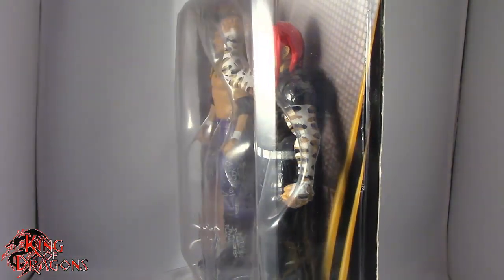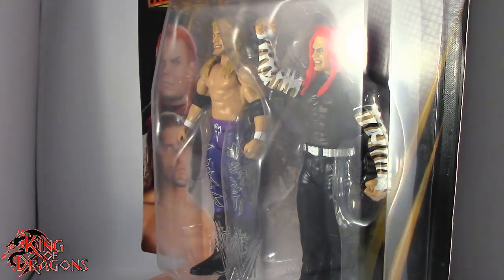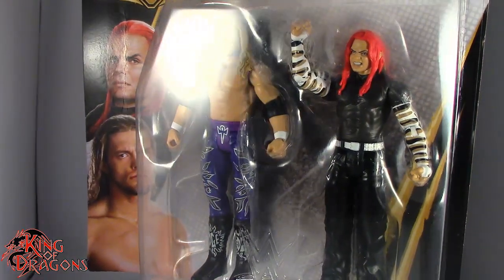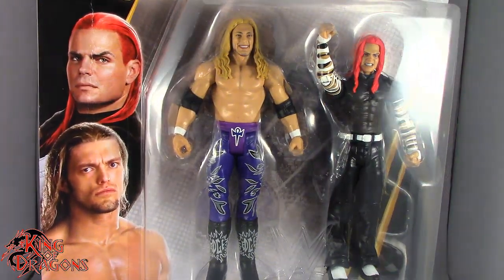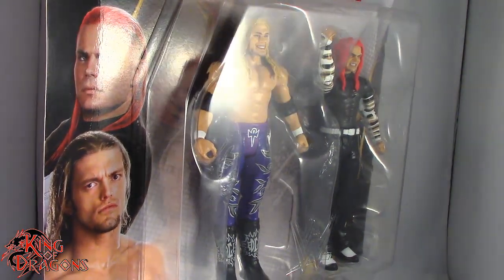What's going on everybody, King of Dragons 5000 here coming at you with another figure review. Today we'll be having a look at the Mattel WWE Battle Pack Jeff Hardy vs Edge from WrestleMania 17. We have Edge and Jeff Hardy in the packaging. We're gonna take a little break, get them open, and have a better look at the figures inside.